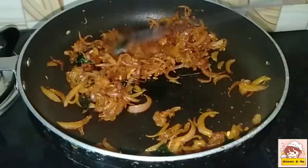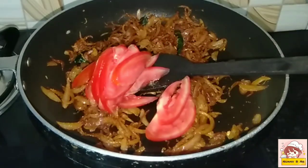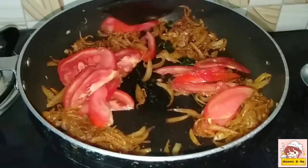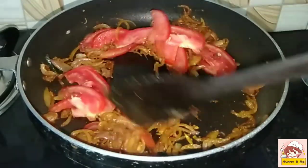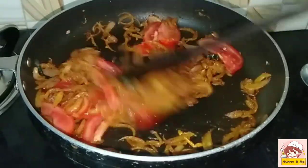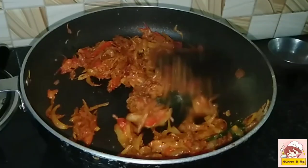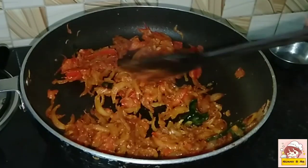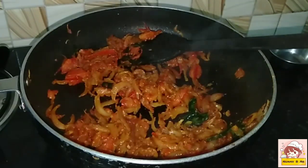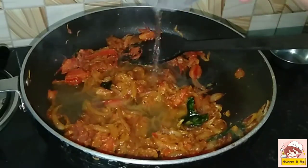Let's cook this for the meat. I will add a little bit of water to the mixture.